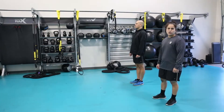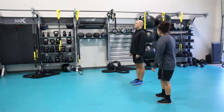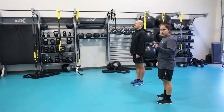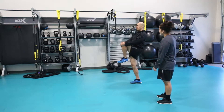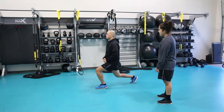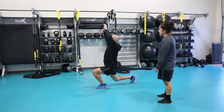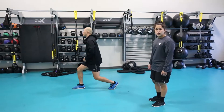The first movement we're going to do is the knee hug, lunge and lean. Steven is going to break this movement into three parts: first the knee hug, then he's going to go into a forward lunge, followed by a lean back. This is great because it helps open up his hips and activate his glutes.